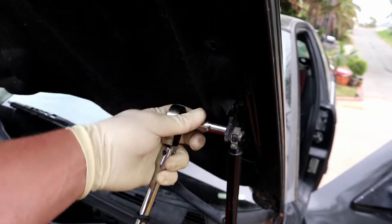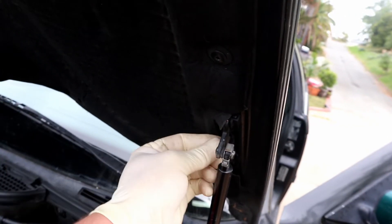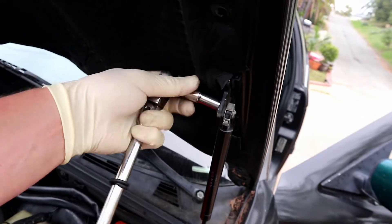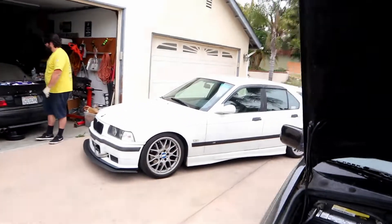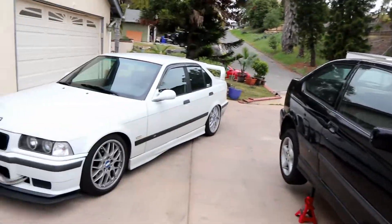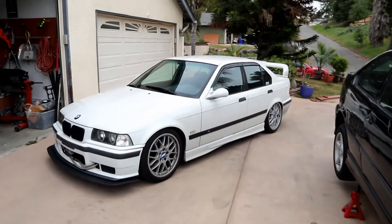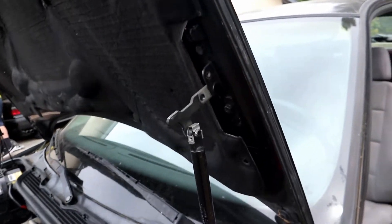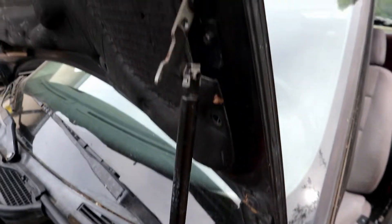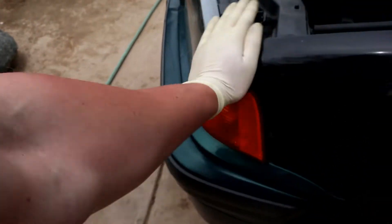First things first though, we need to remove one bolt right here — I've been itching to do this since we picked up the car. Only sedans and Ti's can do this, so if you have a coupe or convertible, well, sedan master race. If you don't want a sedan, get a Ti. This hood has probably never been in the service position before — thing of beauty.